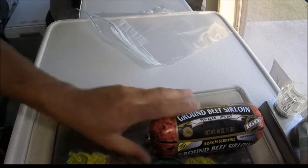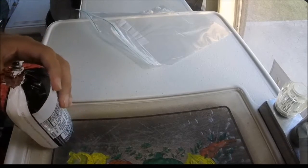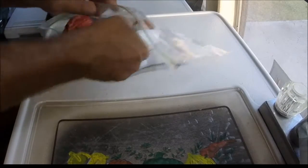All right YouTubers, time to make one of my favorite things. I can never get the desire for a good juicy burger out of my mind — nothing beats a good juicy burger.